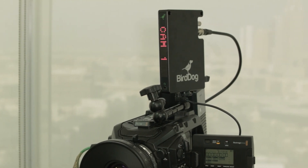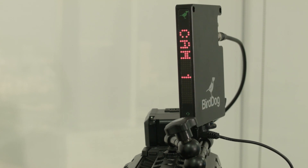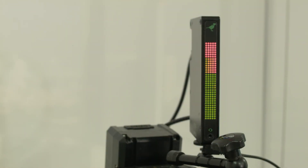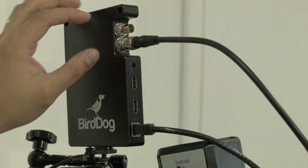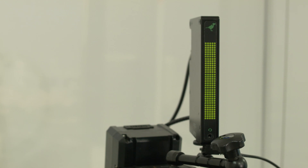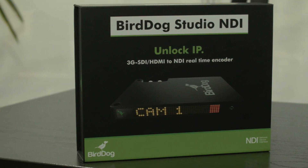This is the unit that we mounted to our camera and you can see that it has a display for your source. It has TALI functionality for connectivity — you can connect your SDI or HDMI source and that can be converted to NDI via this Ethernet port. Note that this Ethernet port has PoE, so you can power this using a PoE switch as well.